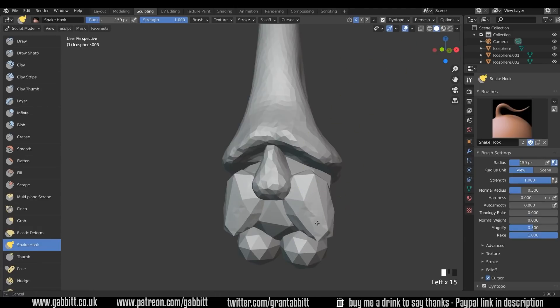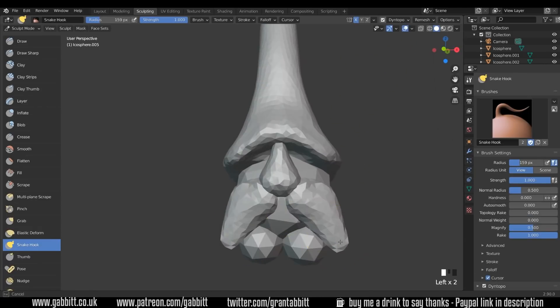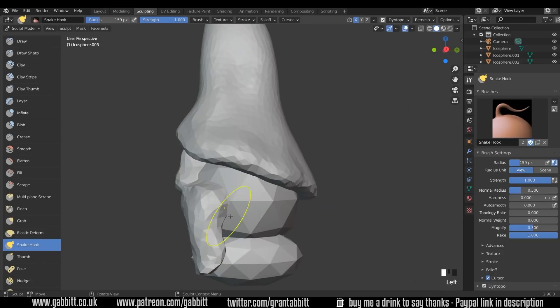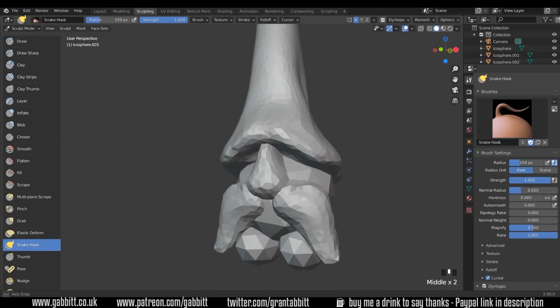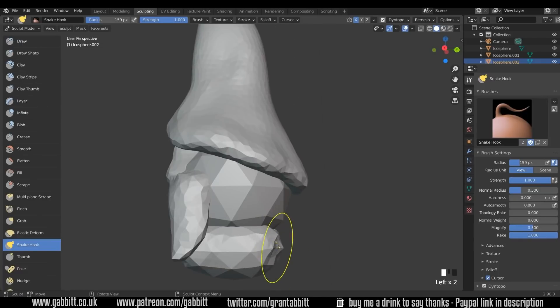I want the moustache to probably come over his shoes like this. Lovely job. Shoes next — Alt Left Click, turn Dyntopo on, and let's start moving these around.